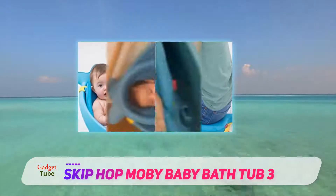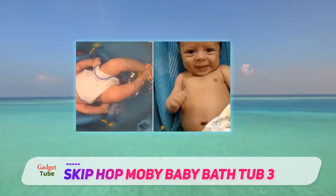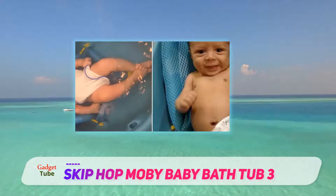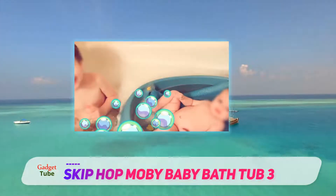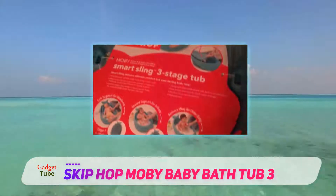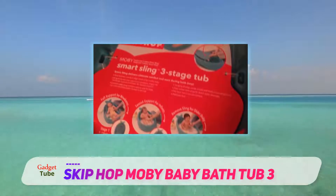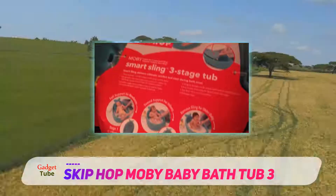You'll love the drain plug that makes it easy to empty the tub after use. It has a swivel hook for easy storage, as it can be hung on a towel bar, a shower head, or a shower bar. The Skip Hop Moby tub grows with your child until they weigh 25 pounds, and it has safety features to ensure your baby enjoys their bath without you worrying about them drowning.